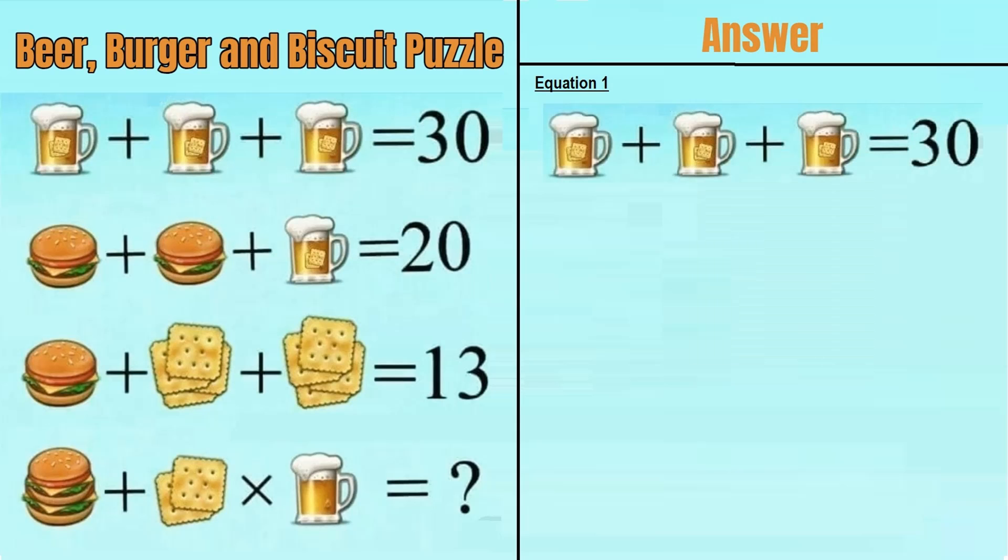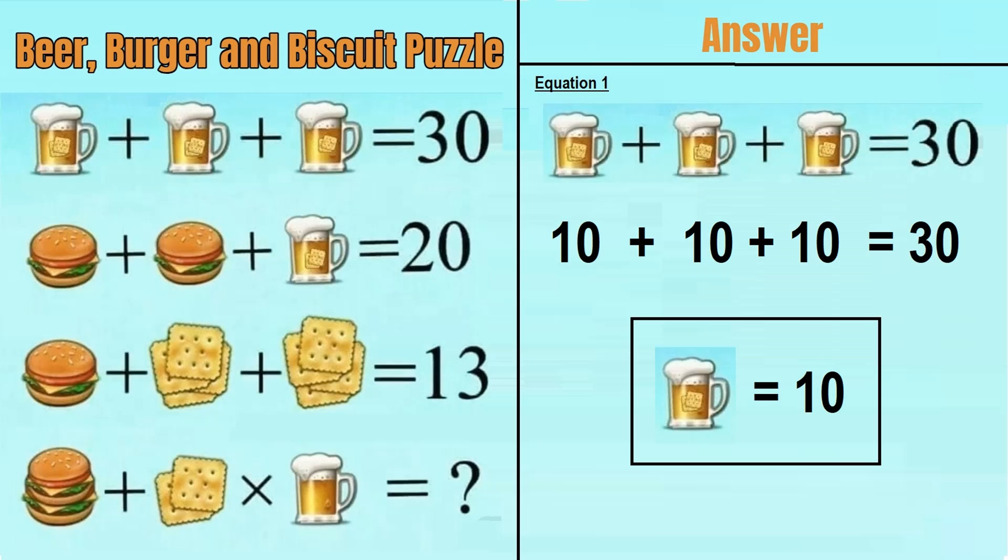So let's check equation number 1, which says a beer mug with biscuit in it plus a beer mug with biscuit in it plus a beer mug with biscuit in it is equal to 30. So 10 plus 10 plus 10 equals 30, meaning a beer mug with biscuit in it is equal to 10.